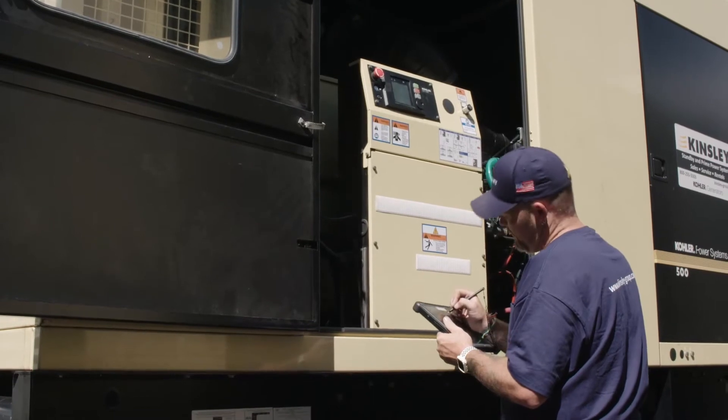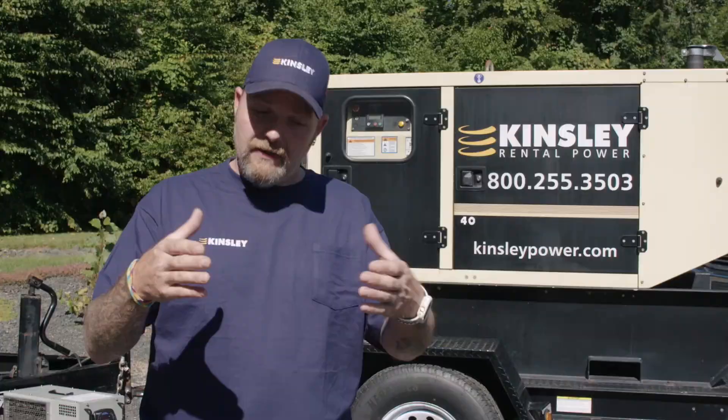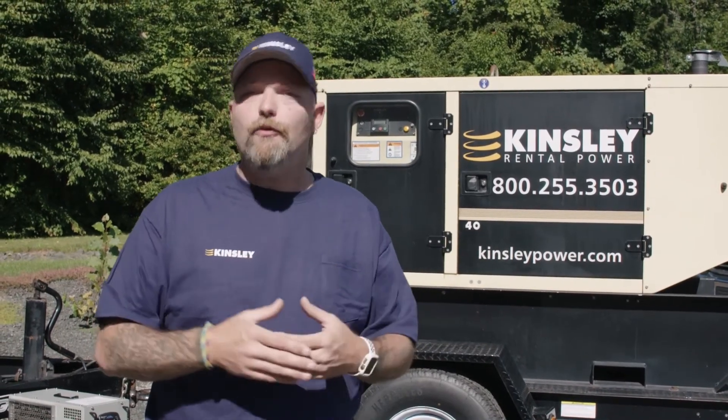If you aren't performing load bank tests like you should every year or every so often, eventually your exhaust will close off and you will lose performance. And when you truly need your generator, it will not be there to perform for you.